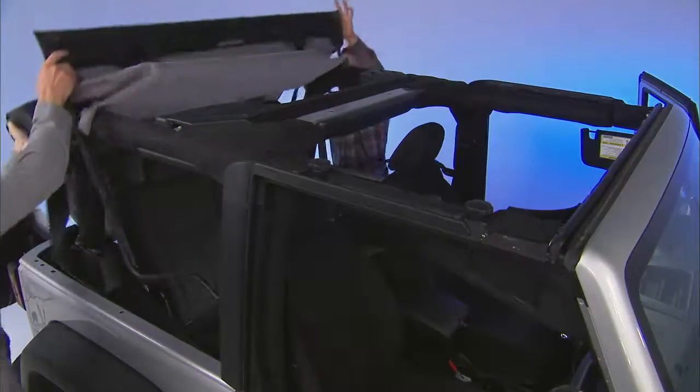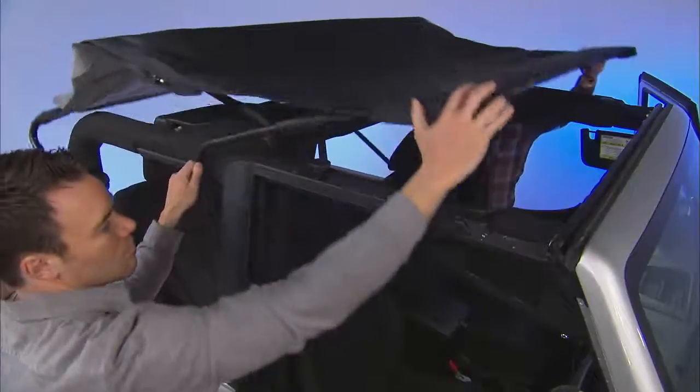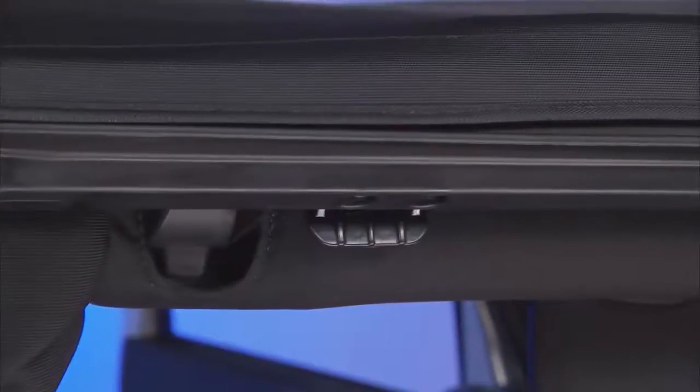Carefully lift the header along with the two-bow up and over the sport bar. Pull the side bow over and down until the header reaches the windshield. Make sure the Sunrider bracket on the side bows latches to the door rails. You should hear a click as you move it into place.